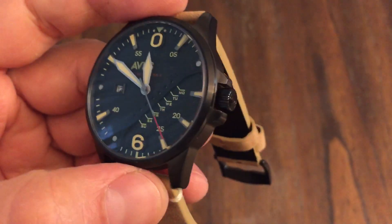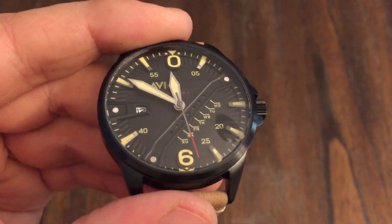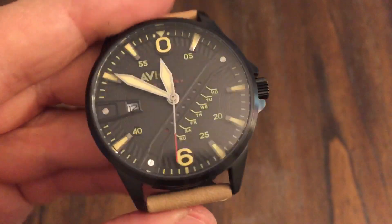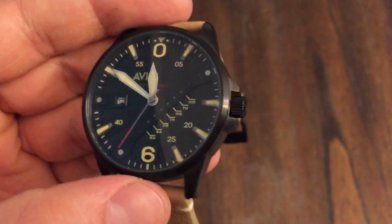In the description, I'll put a link to their website — you can check this watch out. This is on a little watch tour. I got it from the OFD channel. I'm not sure where it's going next, but I believe he has that on his channel.